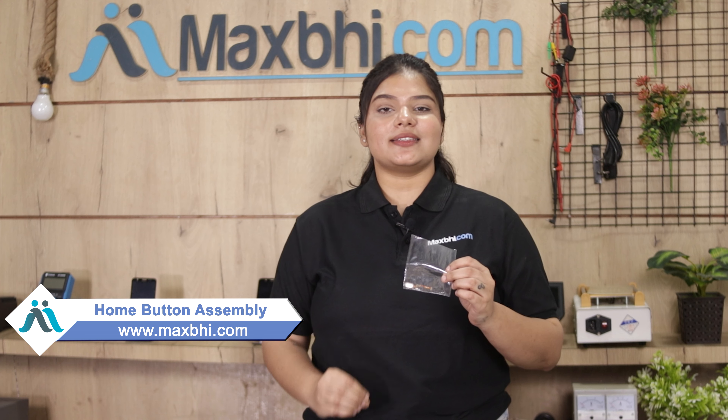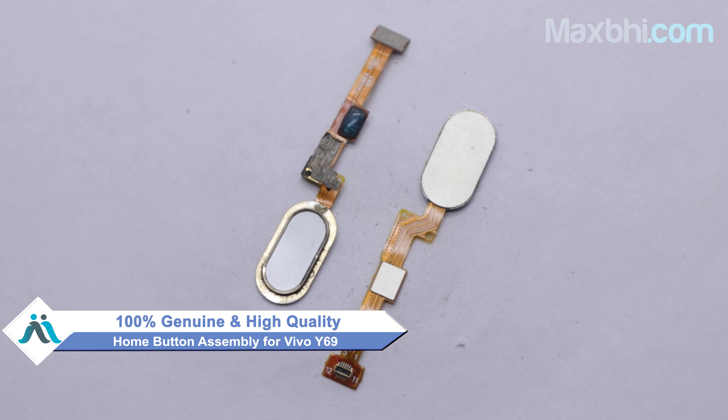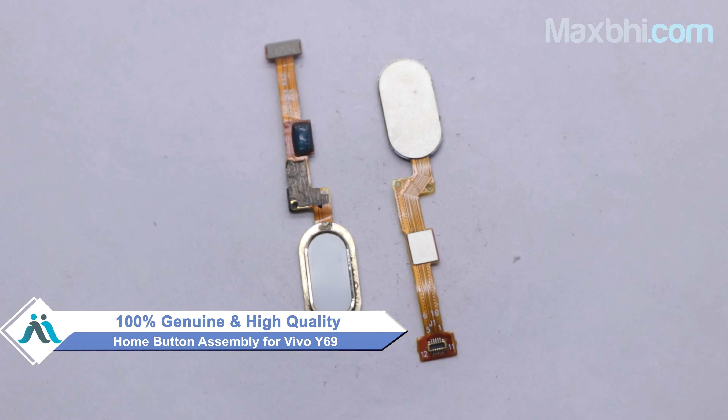Yes friends, you can buy the Vivo Y69 home button assembly from our website MaxP.com. This home button assembly is a 100% genuine quality product which works similar to your original product with a perfect fit for the Vivo Y69.